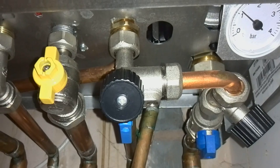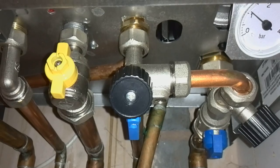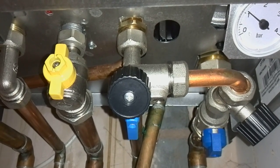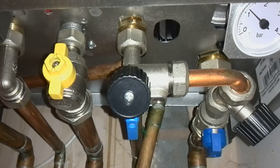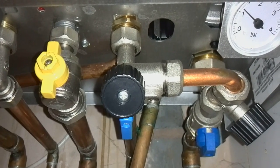It would have had an F37 fault code on, and that happens if you've got a leak on the system or you've vented some radiators. And that's how you do the water pressure — top it up, repressurise it on a Ferroli boiler that has the black wheel head type valves.